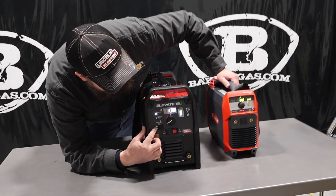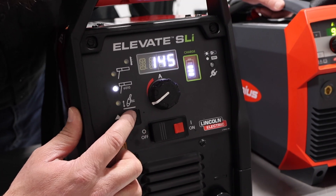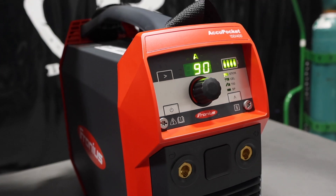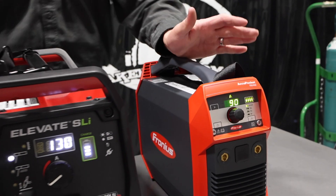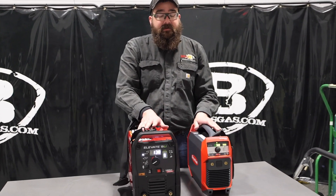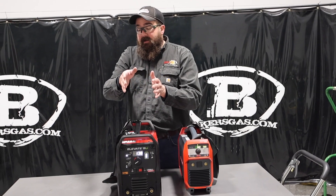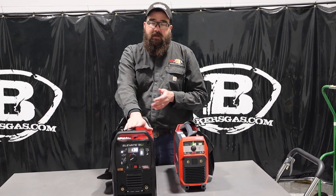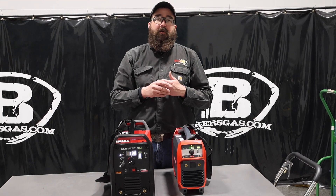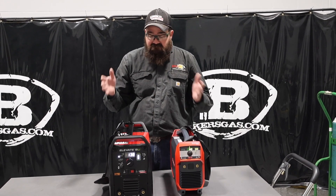On the interface of the Lincoln, we've got our 7018, our 6010, our lift TIG — you just toggle down to change those. Same thing with the AccuPocket, you just toggle it down. The AccuPocket has the ability to change arc force and the DIG function; the Elevate does not. So there's a little more fine-tuning with the Fronius AccuPocket. However, the Lincoln Elevate comes with presets — so when you change from 7018 to 6010, the arc force and DIG function are already preset. Minor differences.